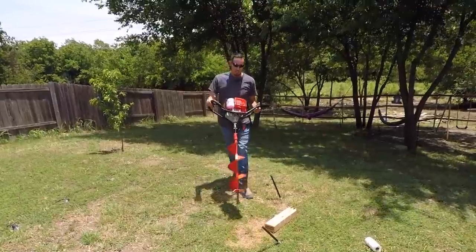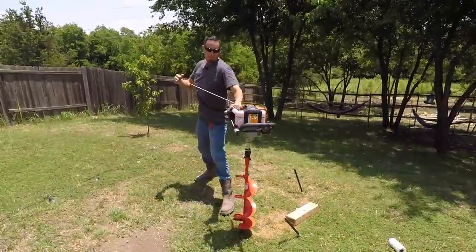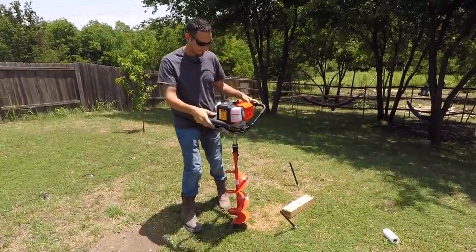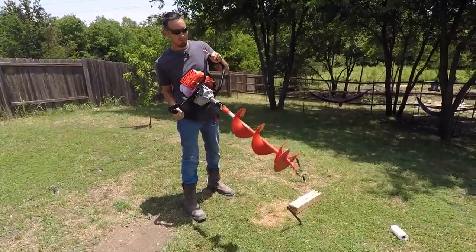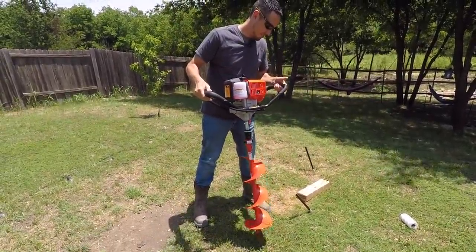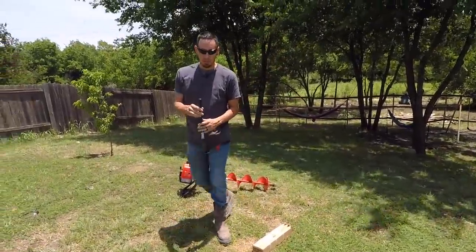Putting that stimulus money to good use, boys. Check out this new toy I just picked up today. I have no idea what I'm doing, I'll be honest. I just went and grabbed some stuff I think I would need.